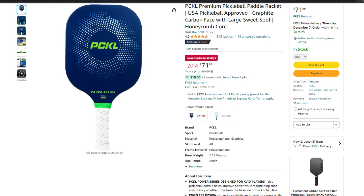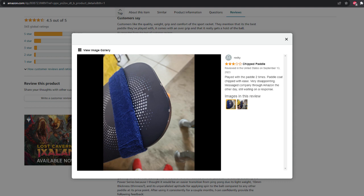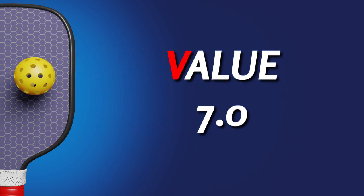Right now on Amazon, you can pick this paddle up for just over 70 bucks, and it comes with a lifetime warranty. One of the other things I've seen about this paddle is chipping — you can see the pictures here, these are Amazon review pictures. I've not experienced that, and I've dropped mine two or three times playing on both outdoor and indoor courts. Now, if this came with a sleeve, I would give the value score a much higher rating. But since it doesn't, for value I'm going to give it a respectable 7.